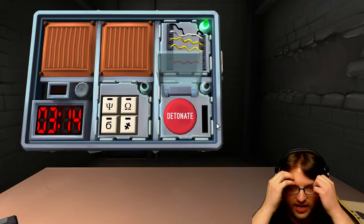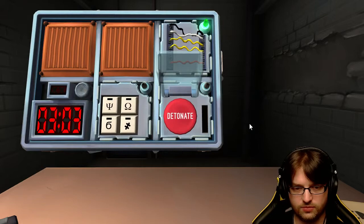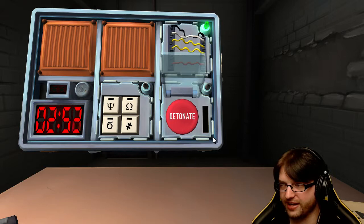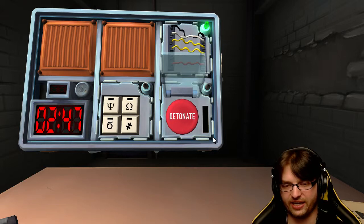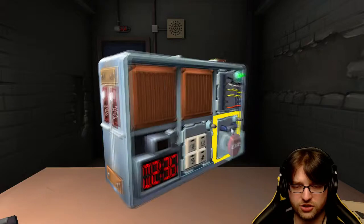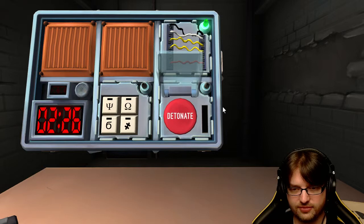Alright, next one is a button that says 'detonate' - it's red. There's a strip to the right. How many batteries are on the bomb? Two. Wait, how many? Four. Okay, the button says detonate. Okay, press and immediately release the button.